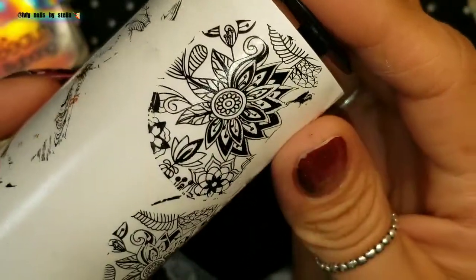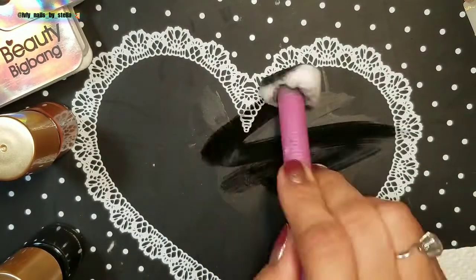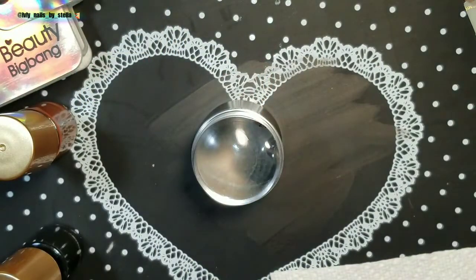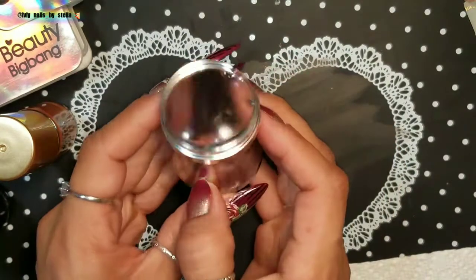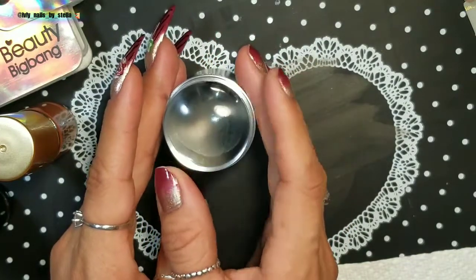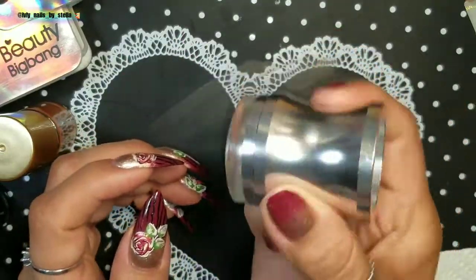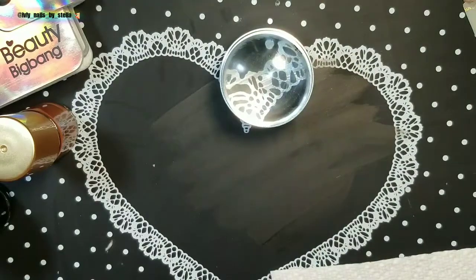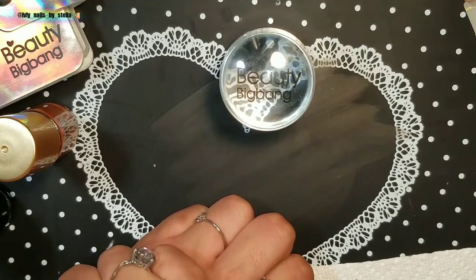This stamper works really nice and it definitely works with different stamping plates, which is really good. Some stampers won't work with some plates — you just have to try different plates and different stamping polishes. I'm going to recommend this stamper — it works really nice, I didn't have to prime it, and it's only $3.59. It looks and feels really nice in your hand, it's metal so it won't fall over, and it comes with a lid. I'll leave all the information for you guys — hope you like this video, see you next time, bye!